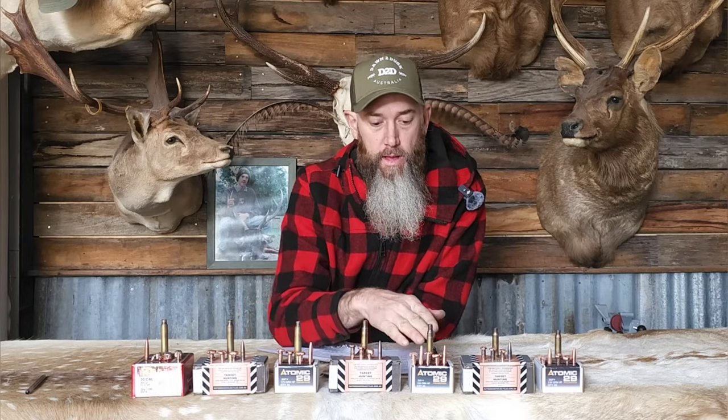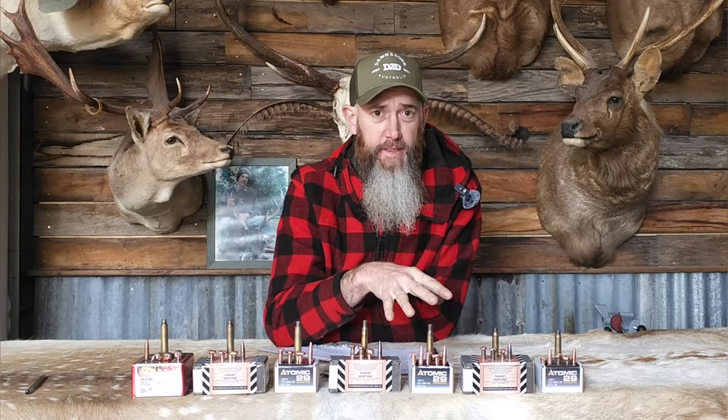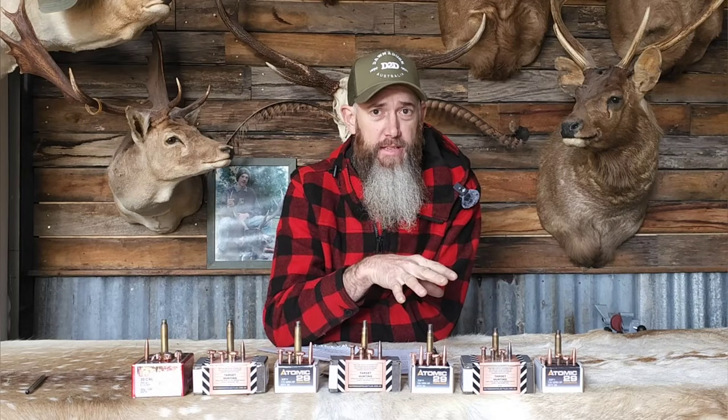These projectiles from Atomic 29 just need a little more resistance to open up at that lower velocity. The impact velocity on that 30-06 at 300 yards was 2,078 feet per second — quite low. So we had a failure into wet rags and water, but once we increased resistance to loamy soil we got a great expanded projectile. Don't worry about muzzle velocity — it's the impact velocity that matters. Work out your muzzle velocity, put it into a ballistic calculator, and run down the yardages of your normal hunting ranges. If your impact velocity is below 2,000 feet per second, I wouldn't be comfortable using a monolithic projectile.